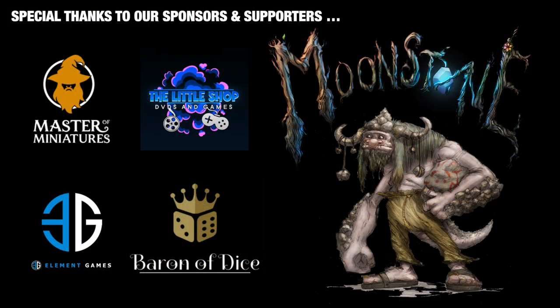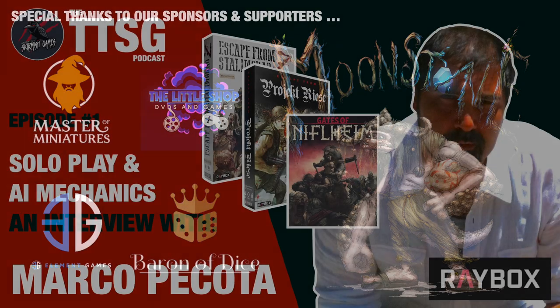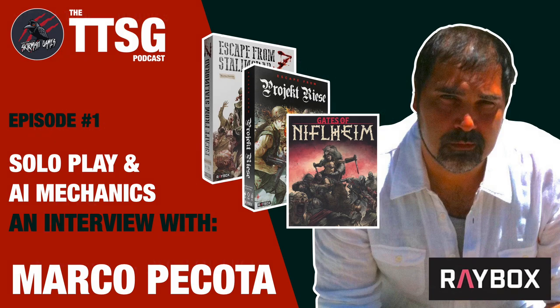As always, thank you so much for your support helping me to keep going with these daily videos, and supporting the sponsors of the channel as well. It's fantastic that you click on these links and use them — it really helps these independent companies, it helps me, and you make some great savings on awesome products. If you'd like to check out something else I've got going on, I've just started the TTSG podcast with episode one with Marco Picotta. That's up on the YouTube channel and Spotify — I'll put links down below. I've got some great guests lined up and I'll be doing this every week.